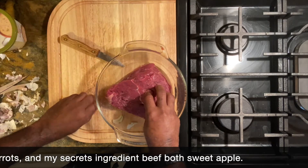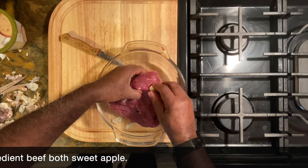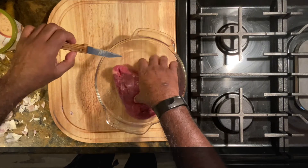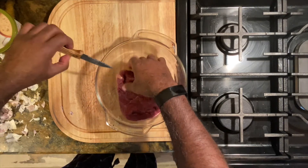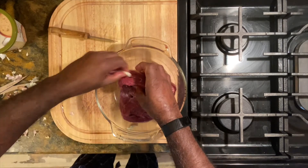Follow along as I go through how I make beef stew. You can see I take my beef and I add garlic all throughout it, so this will accent the taste of the beef a little bit more when it gets into the stew.